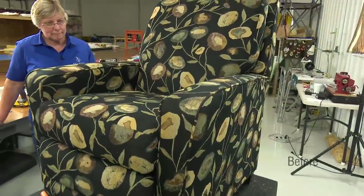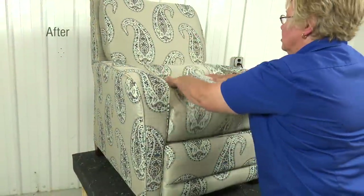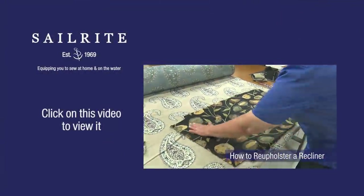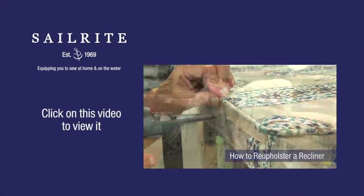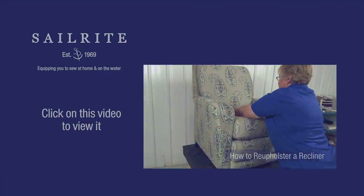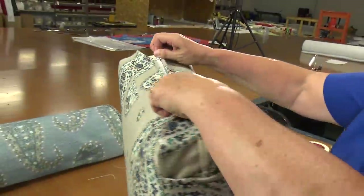In this video tutorial we'll recover this Lazy Boy Recliner Seat Cushion with new decorative fabric from Sailrite. In a separate video we showed recovering the whole chair. Be sure to watch that video if you desire to recover an old recliner yourself. Recovering the seat cushion is very easily done. Continue watching to see how to DIY, do it yourself.